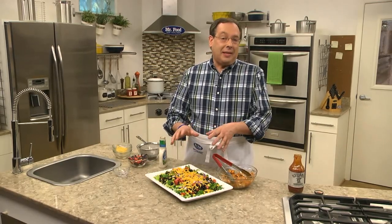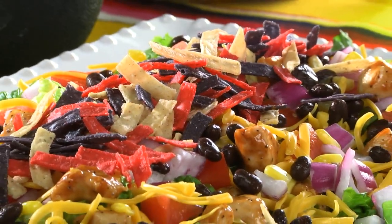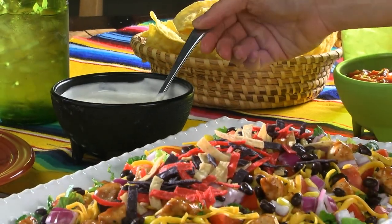You can serve this as is, but I like to pop it in the fridge for a few minutes before serving it. A few tortilla strips go on top, and it's time to ring the dinner bell. The sweet and tangy barbecue sauce, along with the cool ranch, makes this a perfect combo.